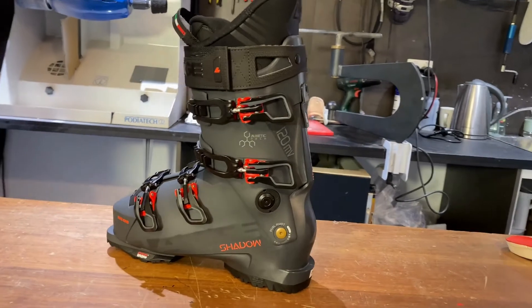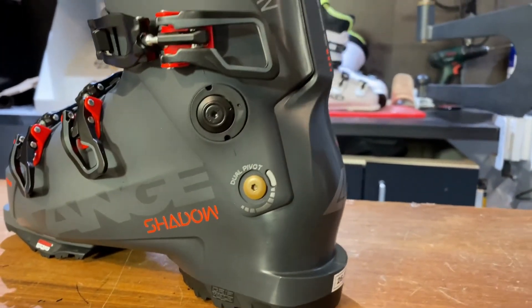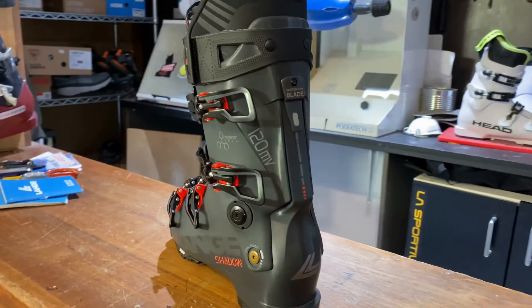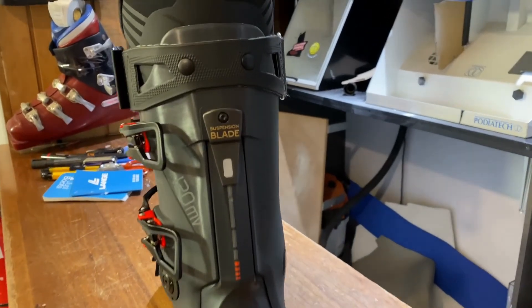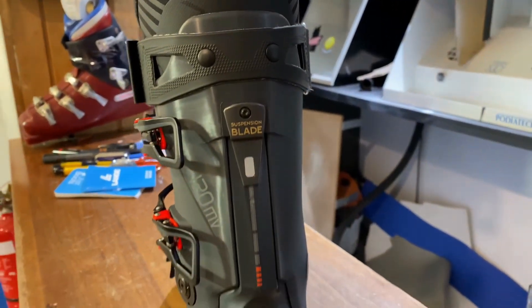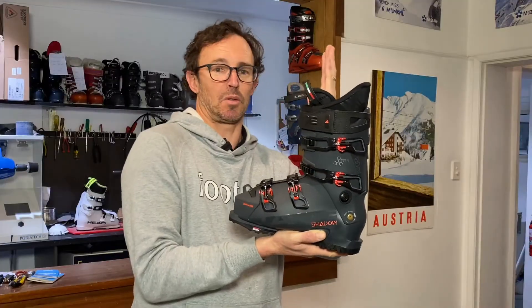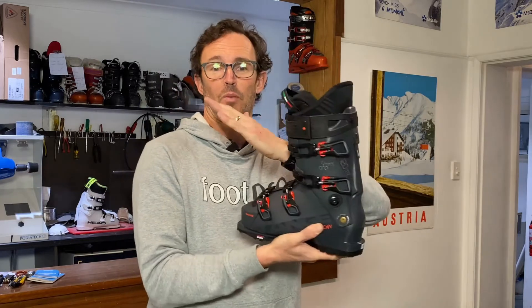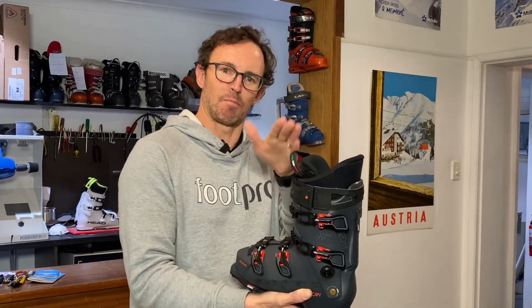That's a very cool design — it's allowing you to flex and distribute your pressure further forward with a little bit less effort. The suspension blade through the rear spine of the upper cuff is harnessing that energy, and as you flex the boot forwards with this nice progressive feel, the suspension blade wants to return to where it started and provides that rebound and acceleration — that pop — out of the turn.